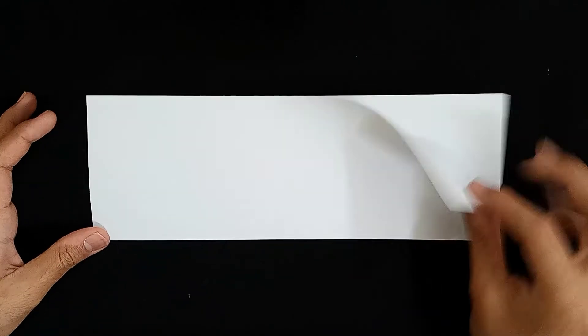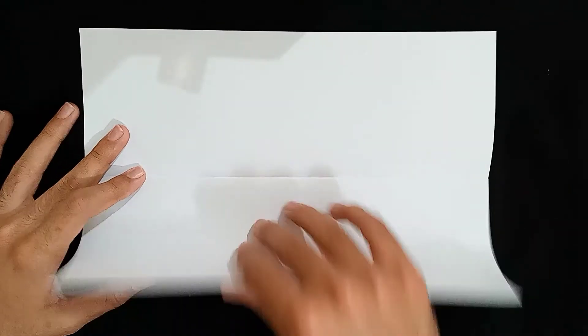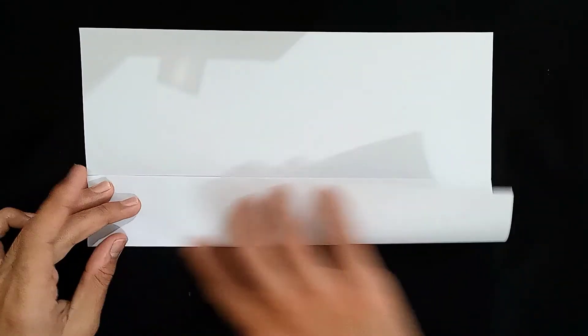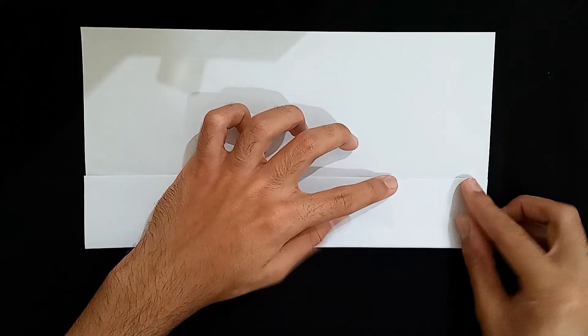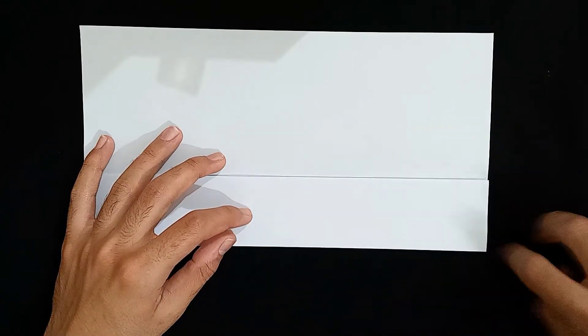And now I'm just going to open this up and I'm going to fold the sides, the sides where the line meets. I'm placing the edge where the line is there. And I'm just going to apply pressure on the sides so that I get a good crease, a good plain line.